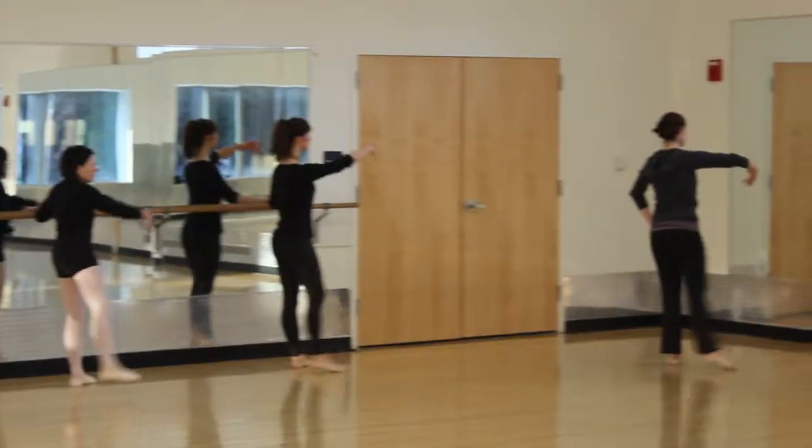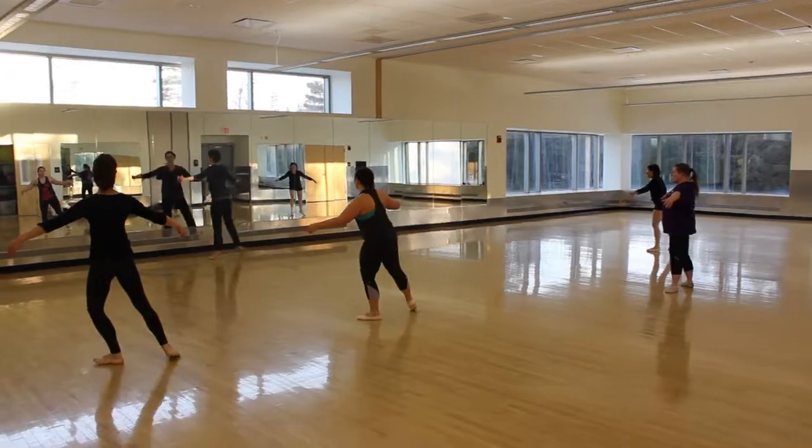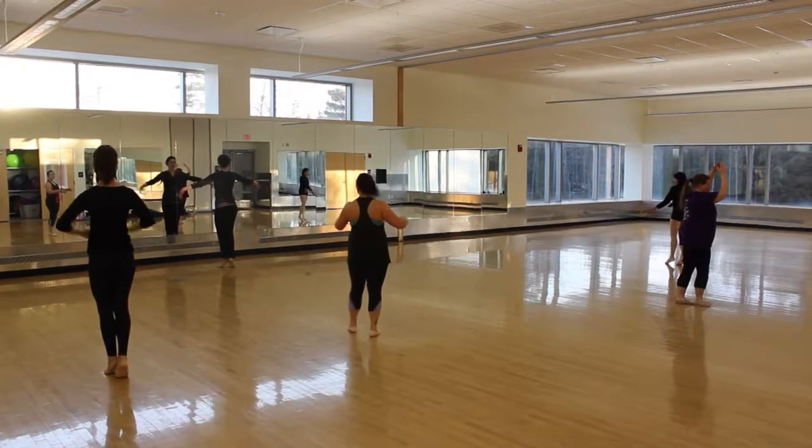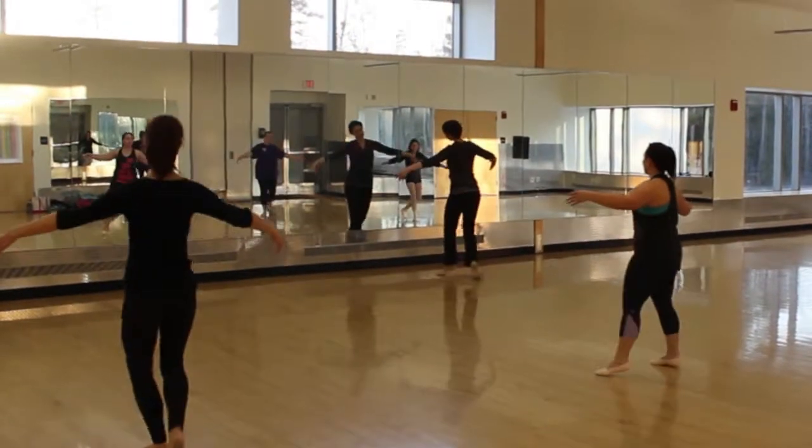We start off with a short barre in which we work on basic ballet technique. And then we move into the center and sort of move a little bit more, really working on exercising our entire body.